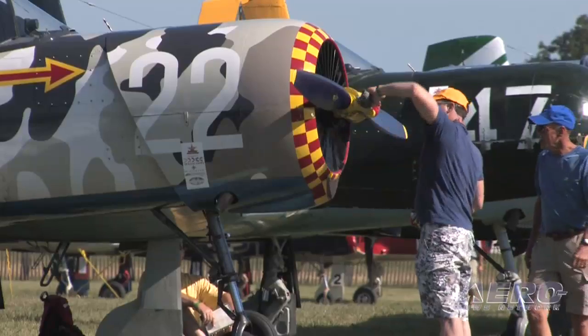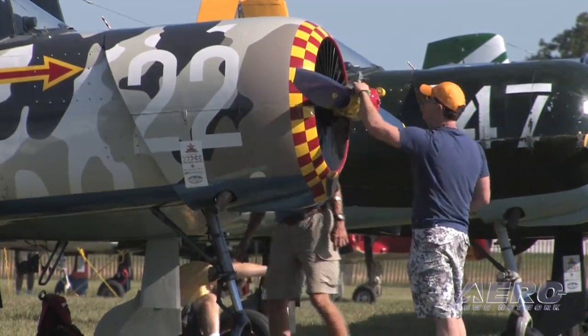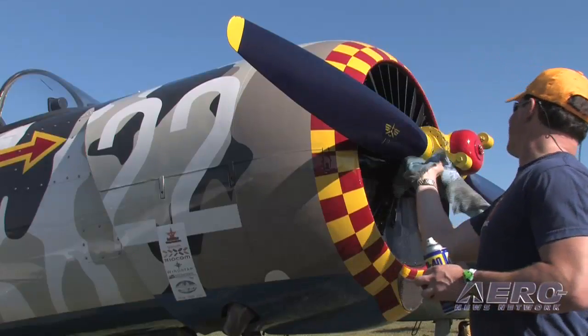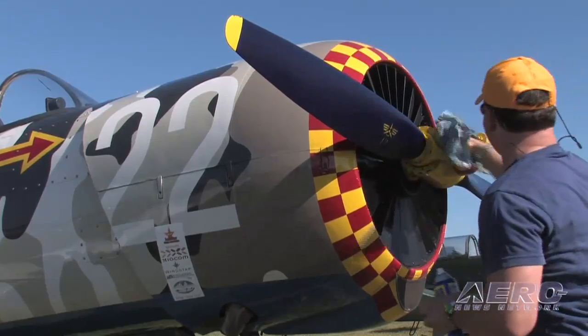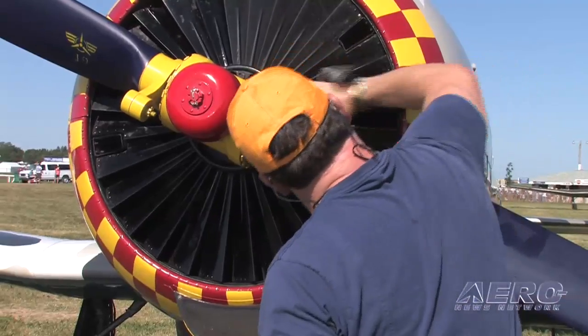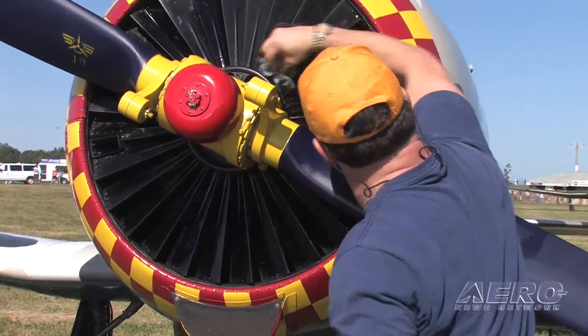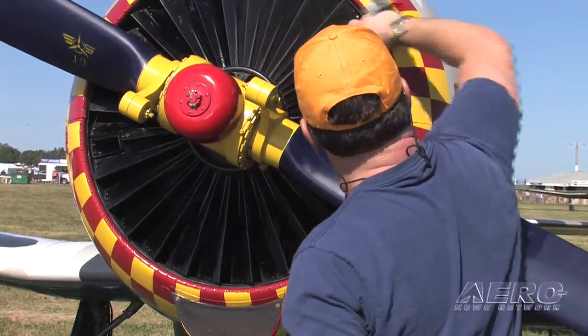The Nanchang is the first all-Chinese designed airplane — it's based on a Russian Yak design. The engine is the same thing: a 285 horsepower radial engine that's also based on a Russian design, and the Chinese used it as a primary trainer all the way up into the 80s. This airplane was actually built in 1982.